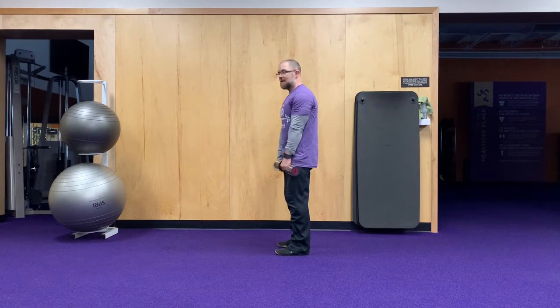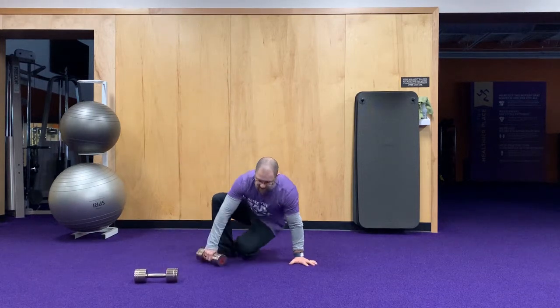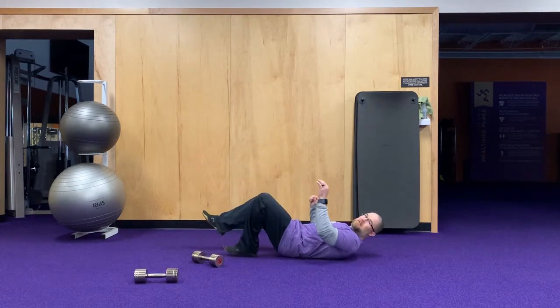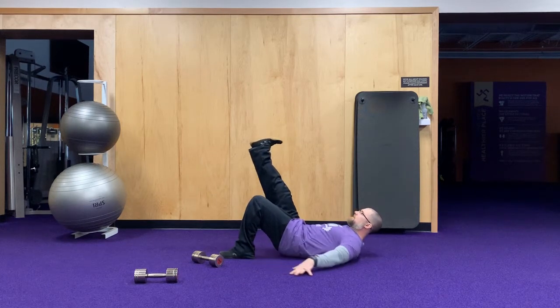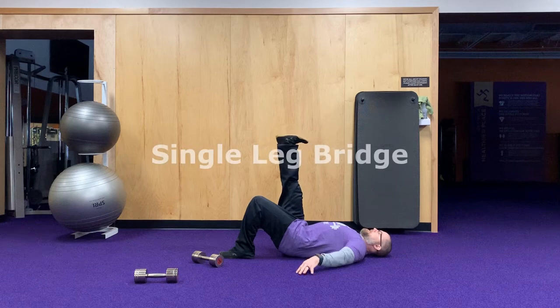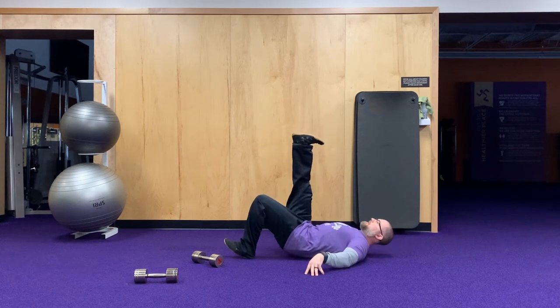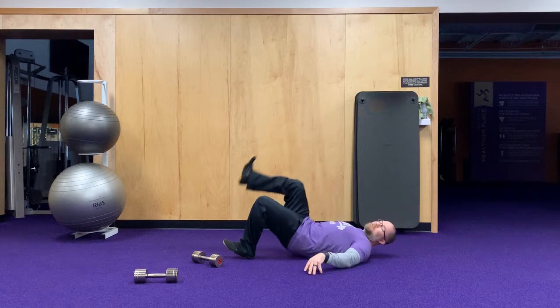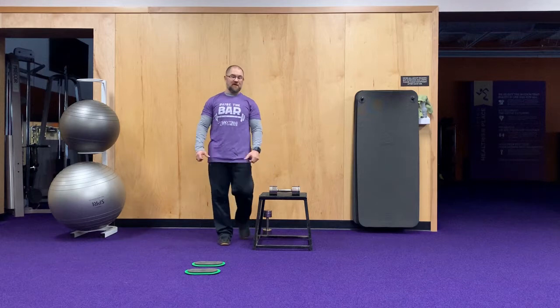Squeeze at the top. Romanian deadlift is number one. Number two is going to be a single leg bridge. Your heel is going to be about five or six inches away from your bottom, one leg up, let your neck come down and relax, and push up through your heel and squeeze. We're going to have ten on each side and ten of your Romanian deadlift.